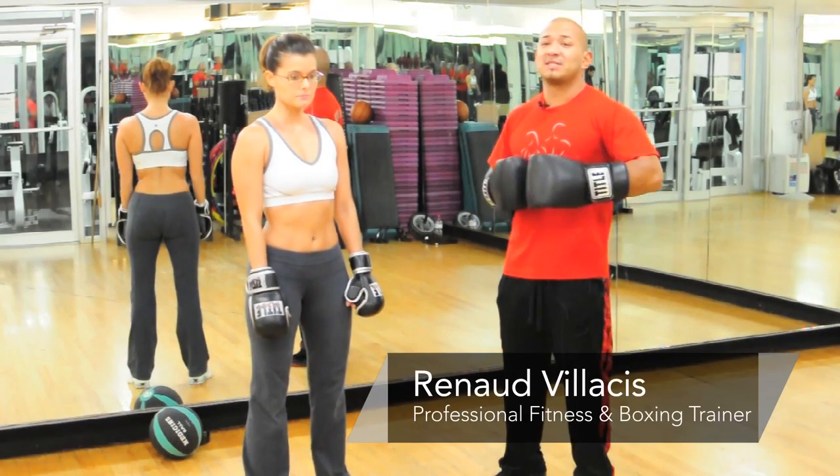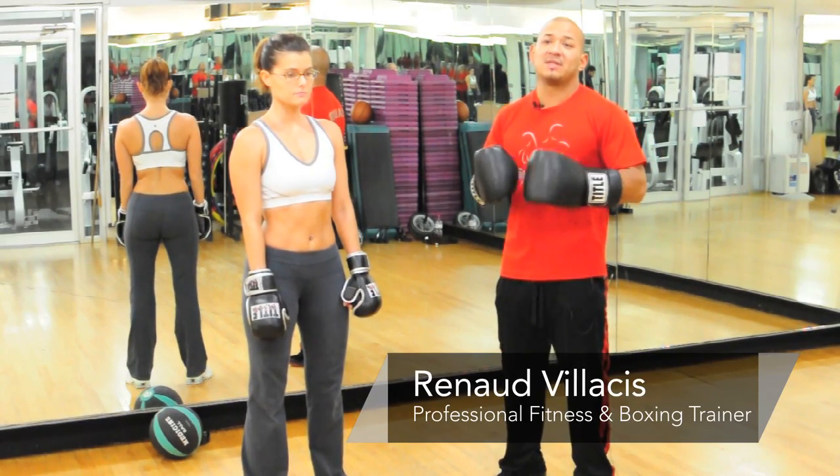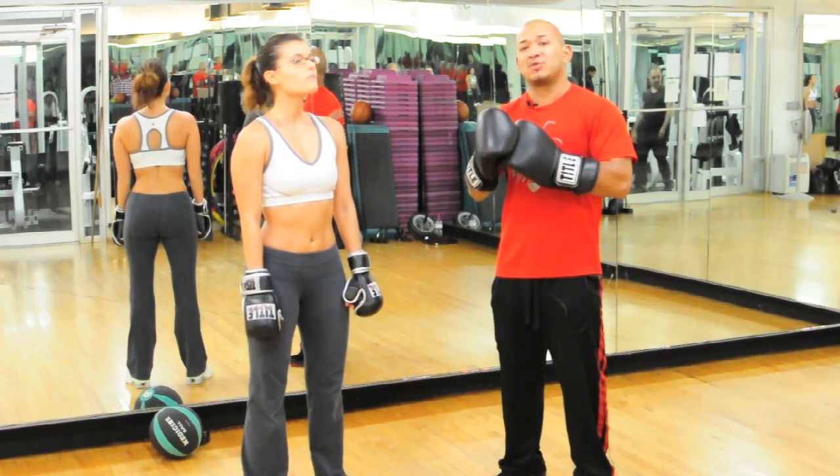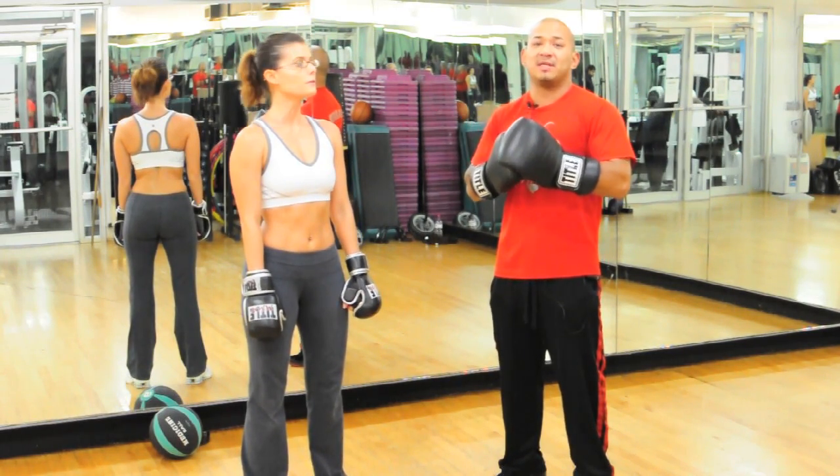Hello everyone, my name is Renaud Villesis. I'm the head trainer for professional fitness here in the Dolphin Gym in the East Village, New York. And today's exercises we're going to do for stamina, strength, speed in boxing.